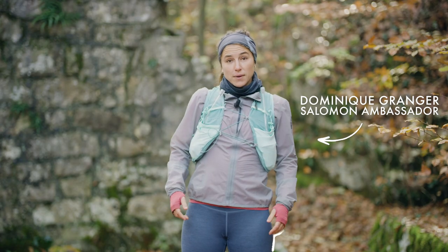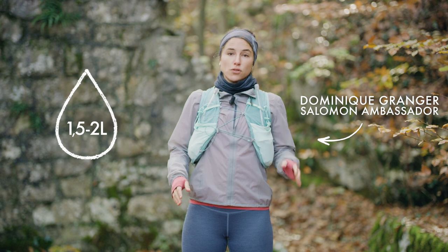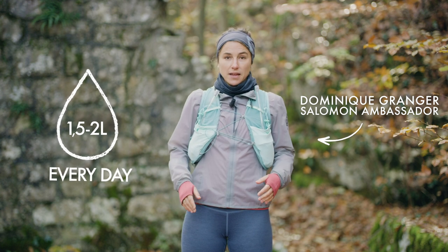Before a longer trail running session, make sure to drink one and a half to two liters of water every day. Of course, if it's hot, you can drink more than that.